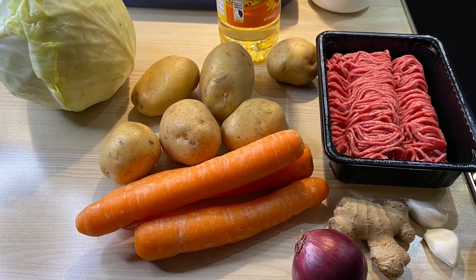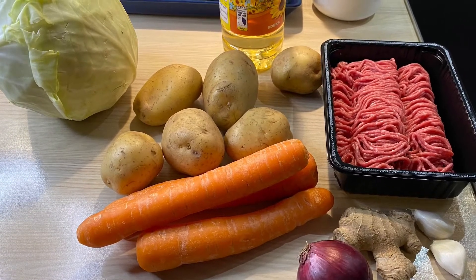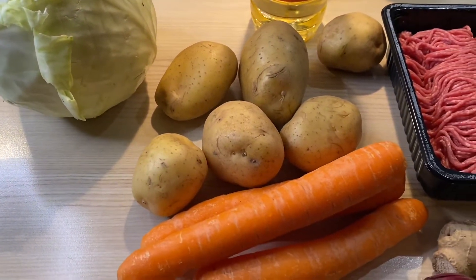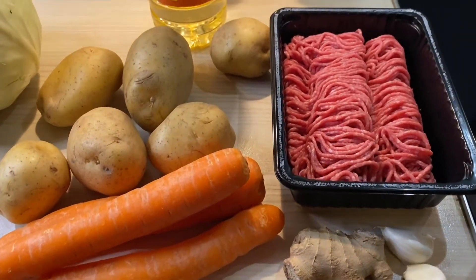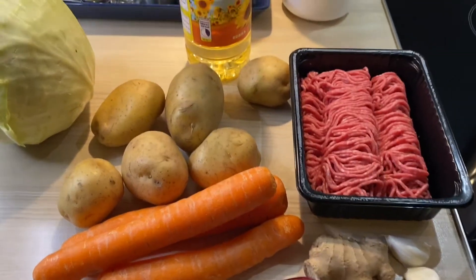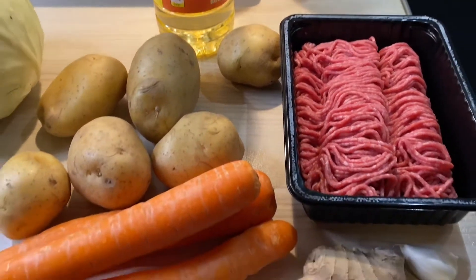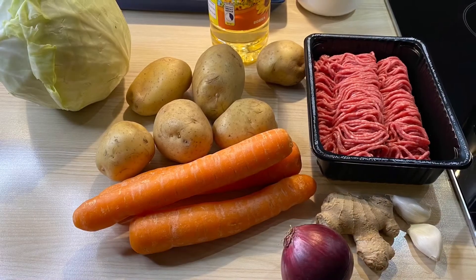Hello everybody, welcome or welcome back to Elle Cuisine. I hope you're all doing well. Today we are going to prepare cabbage minced soup. This is a very quick recipe, and perfect for this cold time of the year. Do kindly check down below in the description box